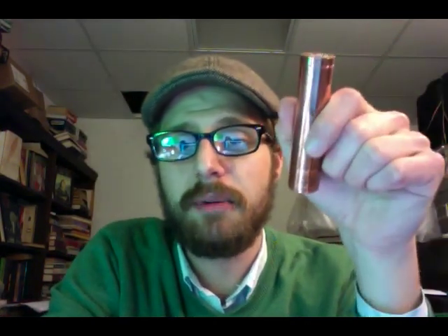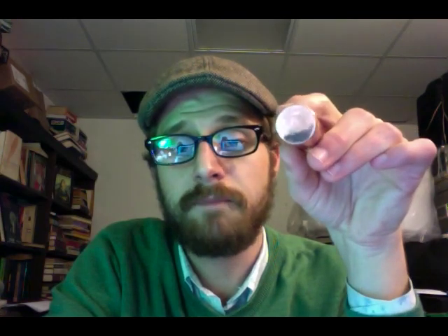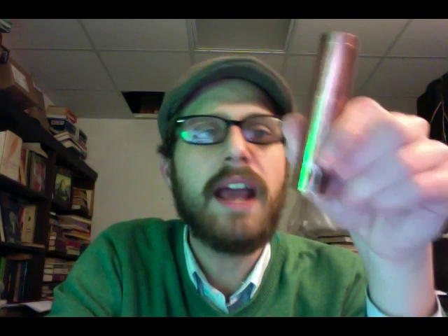So the guy said he liked the Nemesis and liked copper, found someone to make it for him, and commissioned it — I think he's getting these made in China. Now, I'm not a clone guy, I don't get behind counterfeits or clones, but I'm okay with this and I'll tell you why: these aren't being sold for 60 bucks or 40 bucks — they're being sold for 25 bucks plus shipping, so you're coming out of pocket at around 34-35 dollars.